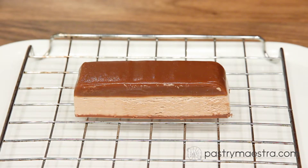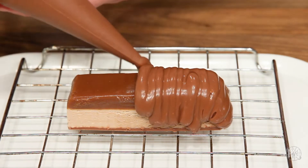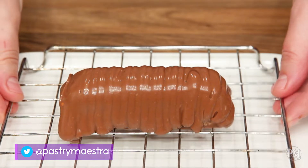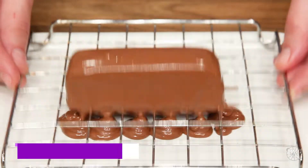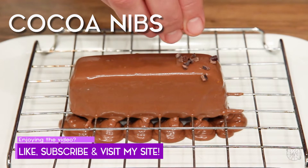The bottom chocolate layer is set, and I've put the bar onto a rack. I will glaze it with the remaining tempered milk chocolate. I'll tap the rack against the counter to distribute the chocolate evenly. Finally, I will decorate my bar with some cocoa nibs.